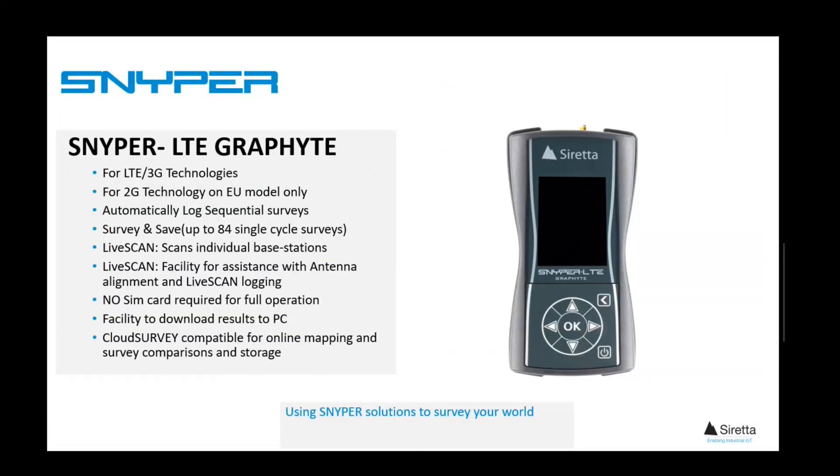Moving up a further level, the Sniper LTE Graphite model will do all that the previous models will do, but adds sequential survey logging. In addition, it will save and store up to 84 single-cycle surveys. These models are ideal for those who wish to perform site surveys from a fixed position over an extended period. The HTML charts and graphs allow users to make informed decisions in relation to connection reliability and network provider in a short space of time.